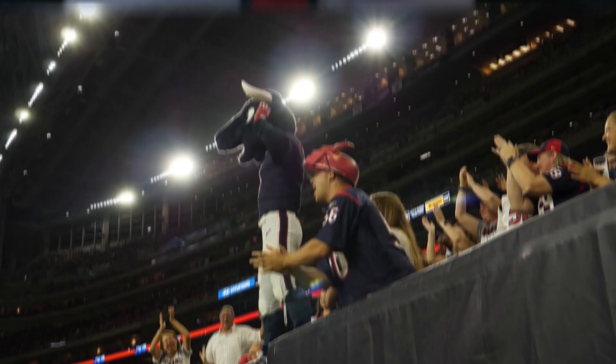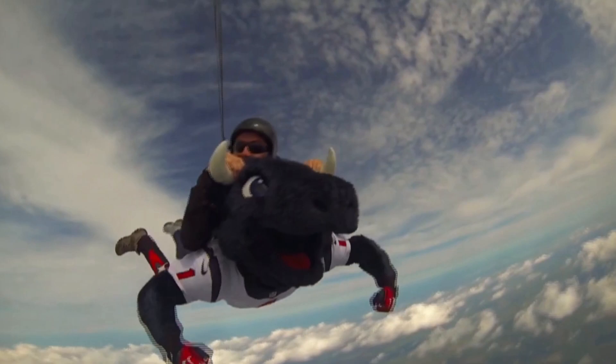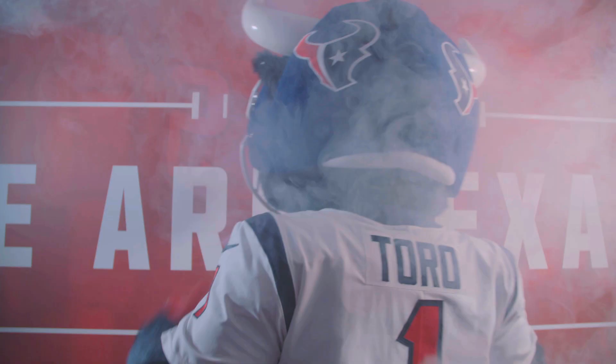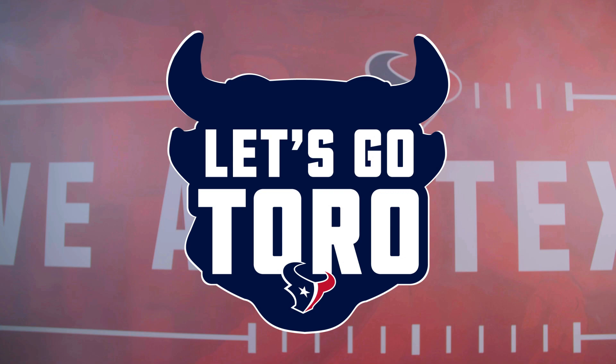Houston! Texas! Let's go, Toro! All right, everyone. I hope you were all as excited as I am to learn how to draw Toro today.